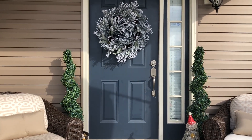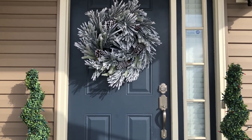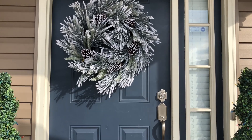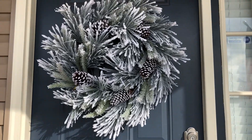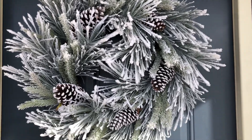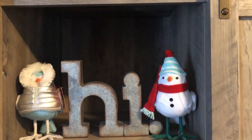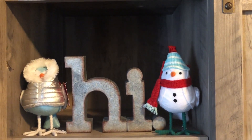To start out, I got this wreath from Target and I really love it. It was the last one and I snagged it up. It was only $24.99 and I thought that was a great deal. At Target I also got these little birds — I get them every year, I get a different one, and I think they're so cute.